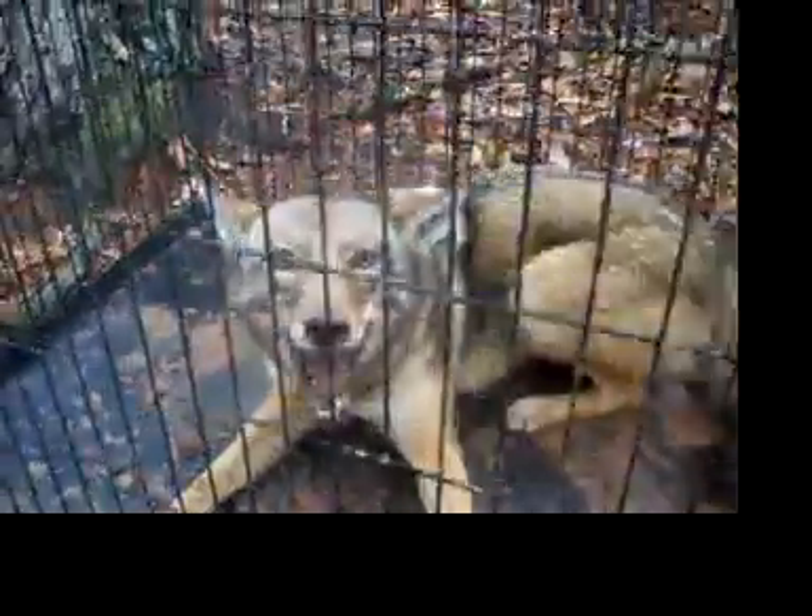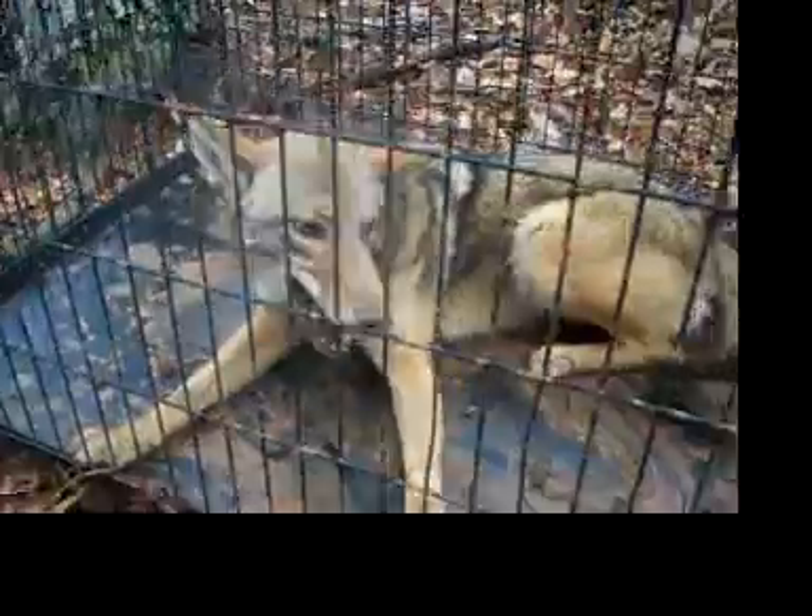Phew. But there's the trap. Reset this one and mess with that one. Get him loaded up and get him out of here.